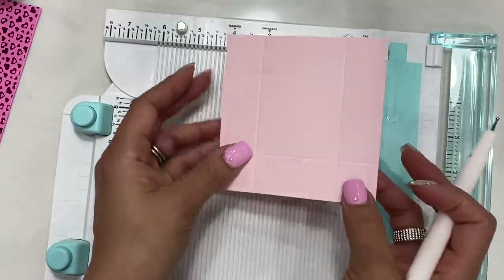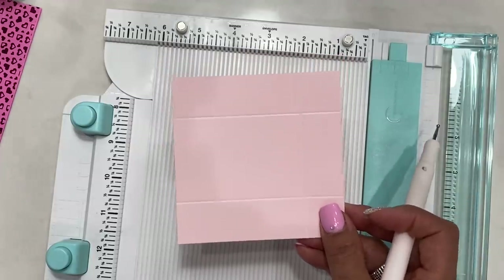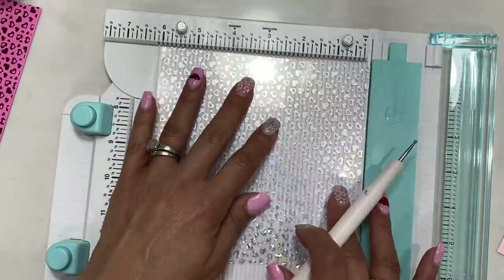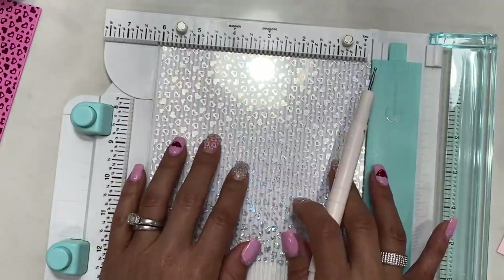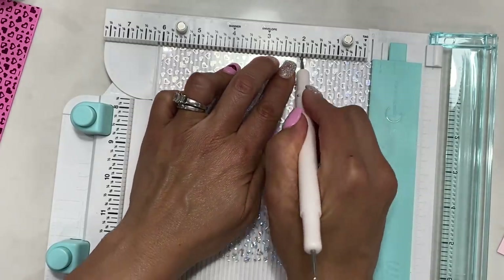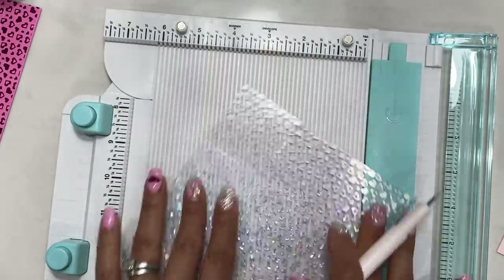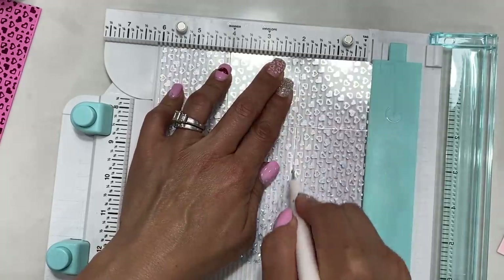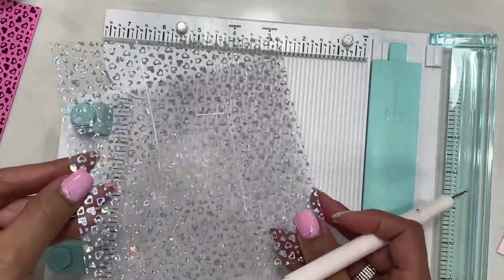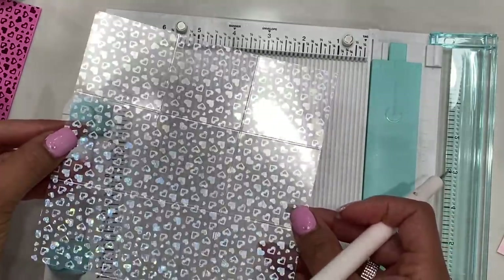You'll have something that looks like this — this is the base of your box. For the lid, take a piece of cardstock that is six by six. On the six-by-six sheet, we're going to score at the two inch mark on all four sides — score, rotate, and repeat. You'll be left with something that looks like this.